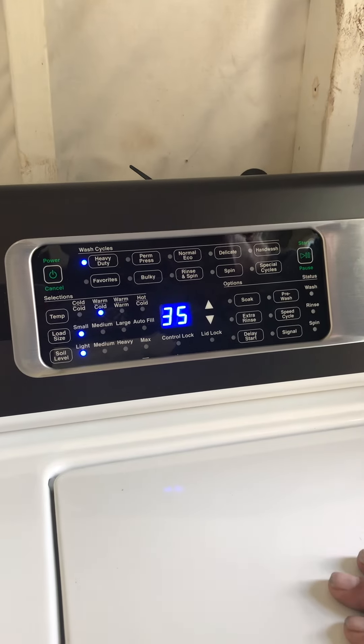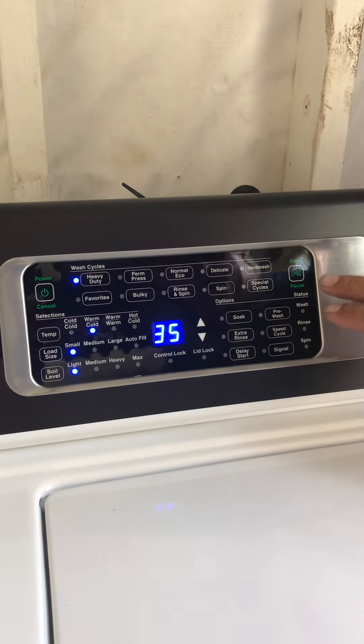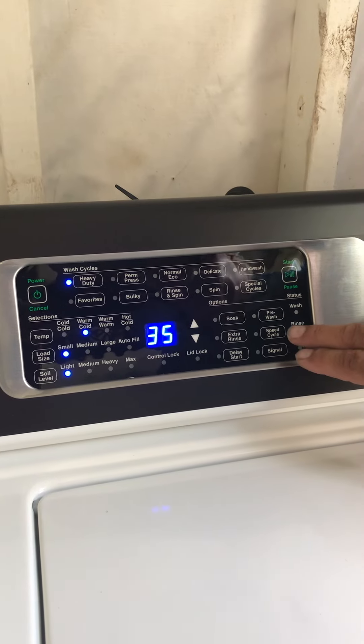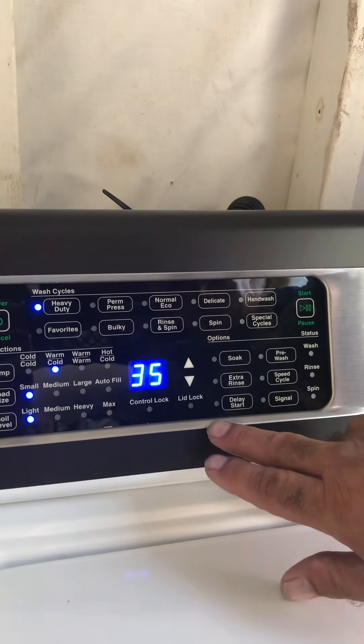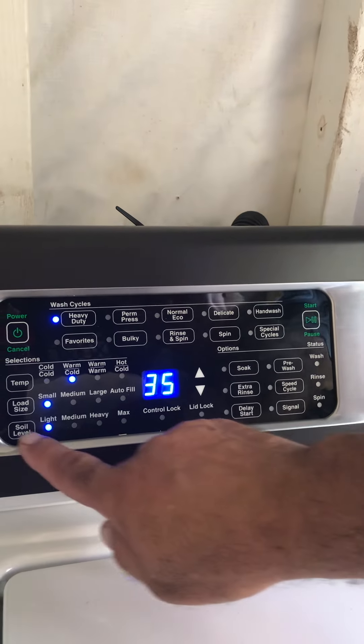Bulky, jeans, sheets, towels — things like that — use extra rinse. If you want it to spin out, I'll show you how that works. For special cycles you have a pre-wash, extra speed, and a signal you can turn up or turn down. This right here is delay time and start — you can delay your time.